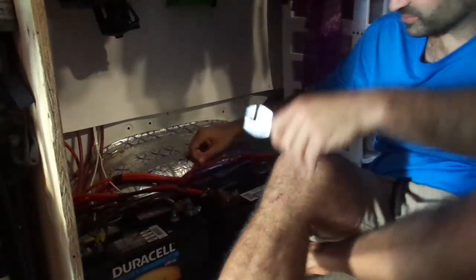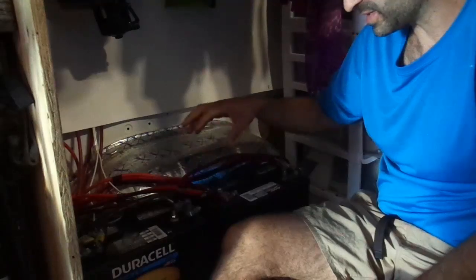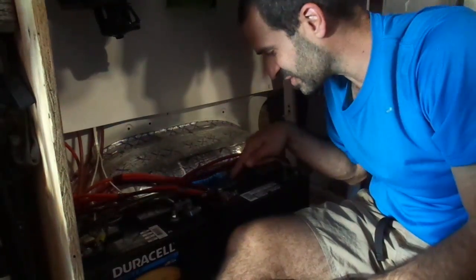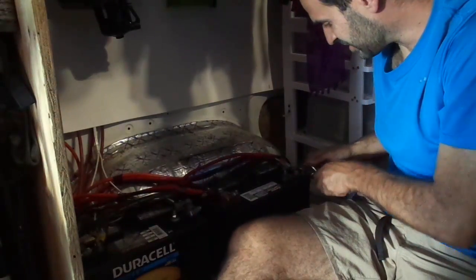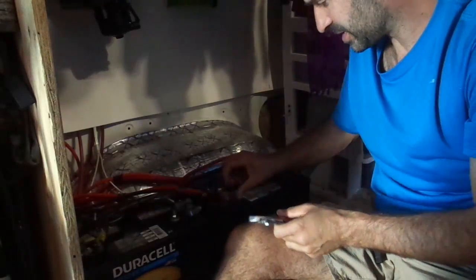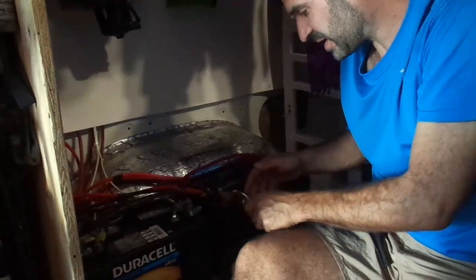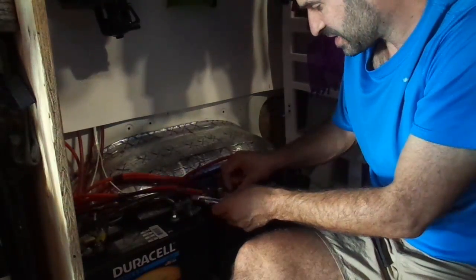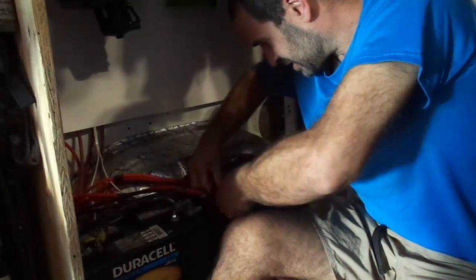I already had all this wiring ready because I had two batteries before. I just electrical-taped the heck out of the hot wire so it wouldn't spark or anything. Now we'll be able to find those shady trees and feel comfortable just sitting right underneath them for a long time.